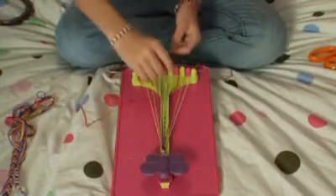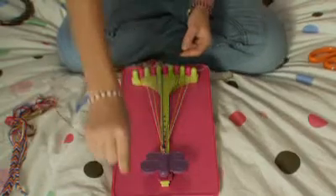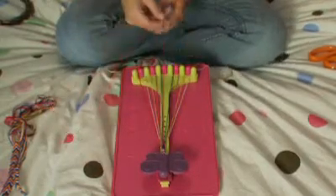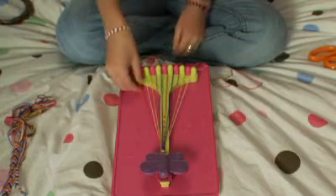Now once we pick up our number five string and do the double right-handed knot, we're going to place that in the number four slot. And you're going to leave your red one, which was your number one, in the middle.